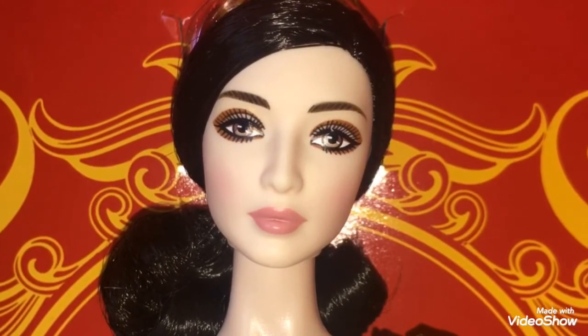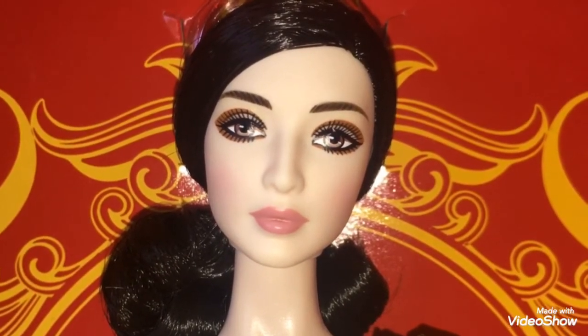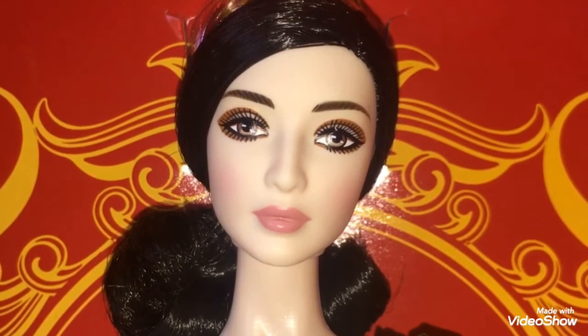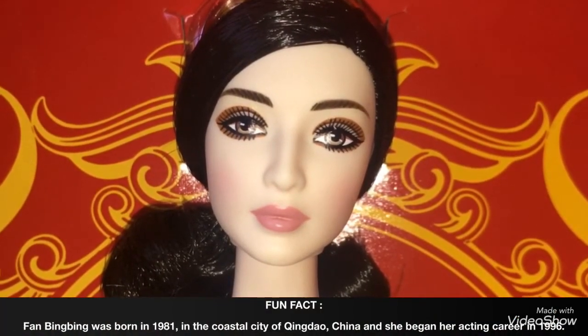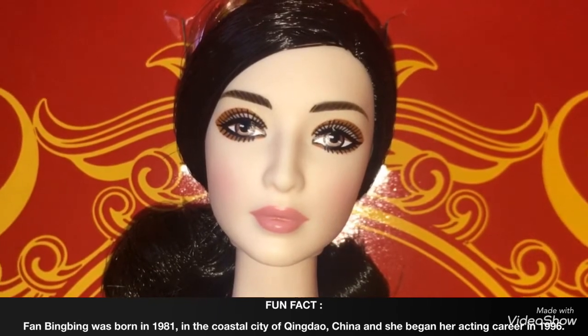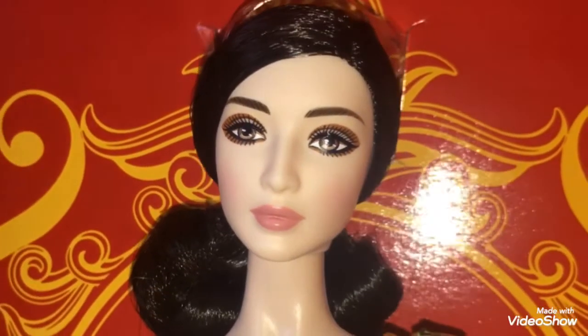This face sculpt was made just for the actress, so that means it should look like her. So do I think that she looks like the actress? No. But do I think she's a gorgeous doll? Super yes!